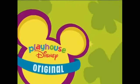I knew that Playhouse Disney original was going to interrupt the video — it cannot do that. Let's try the fifth take.